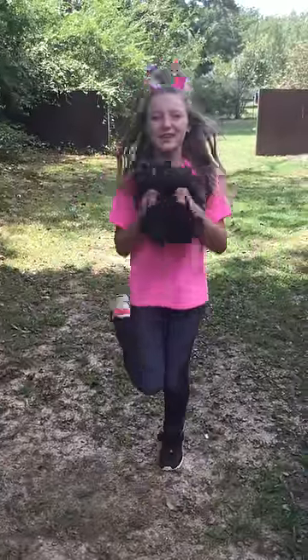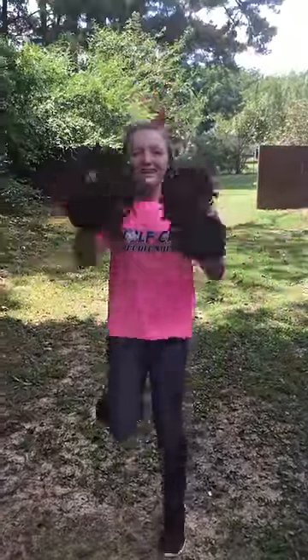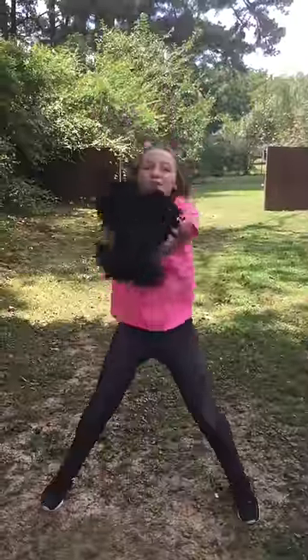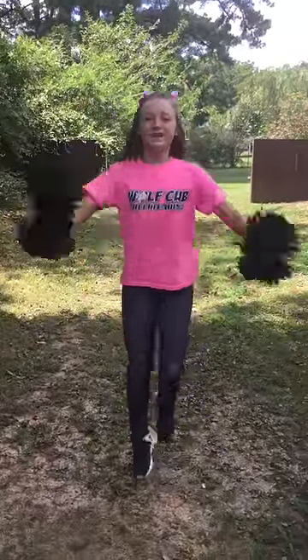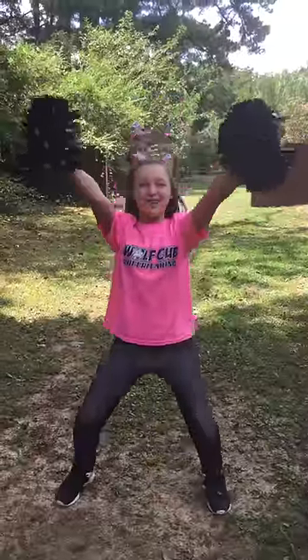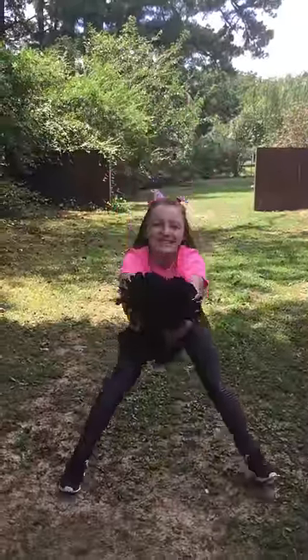V for Victory! V for Victory! Split that V! Drop that I! Roll that C-T-O-R-Y! V for victory, V for victory, split that V, dot that I, roll that C-T-O-R-Y.